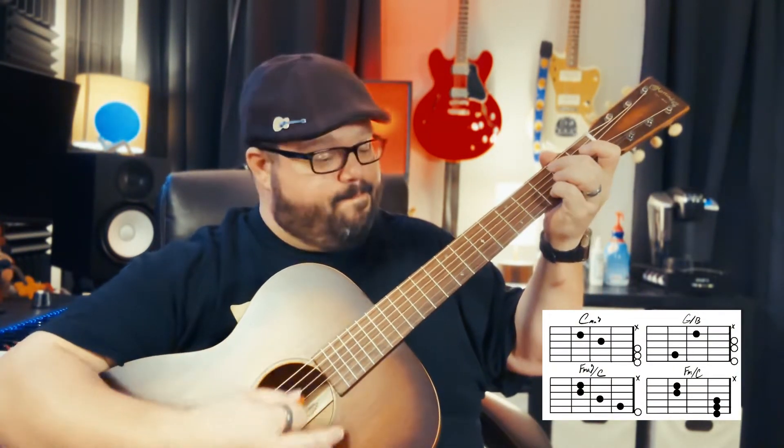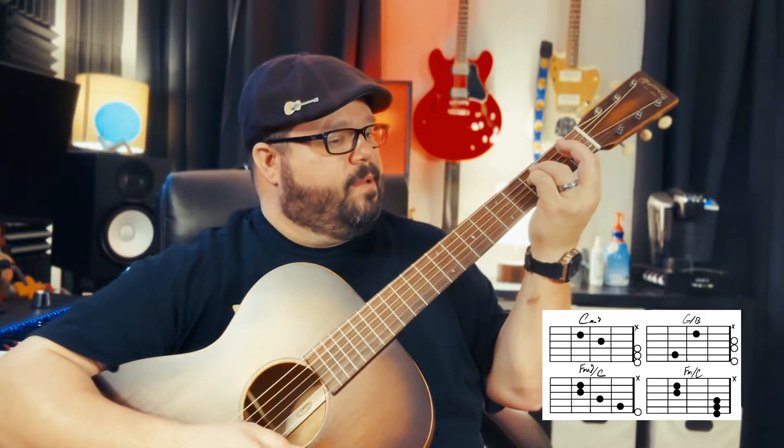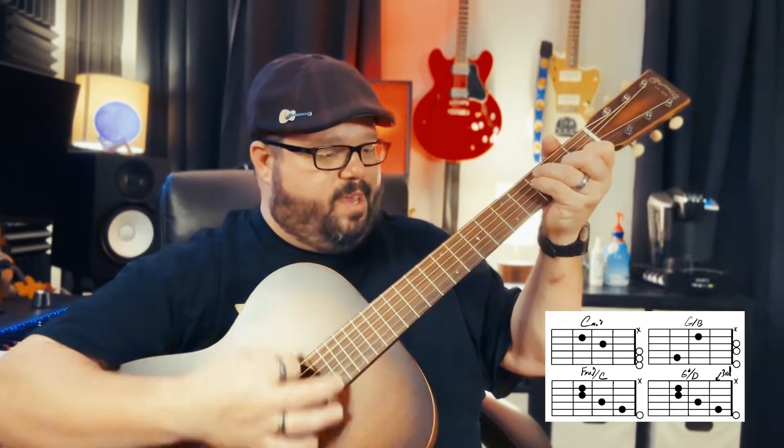So only a few chords you really need to know: C major 7, G over B, and F major 7 over C, and then an F minor with a bar. The rest is pretty much the same — we're just going to change that F major 7 over C to a G6 over D, which is basically just sliding the chord up two frets. Super easy.